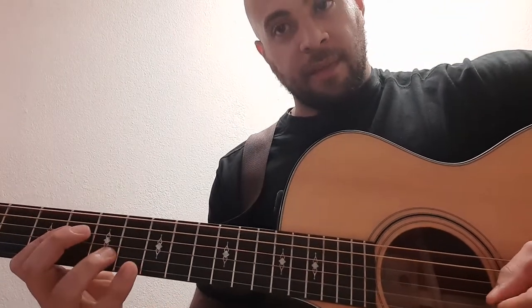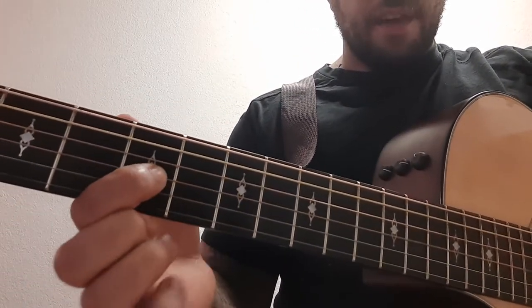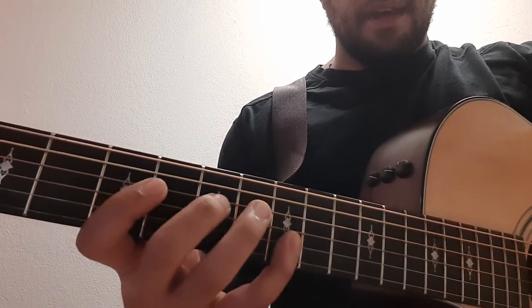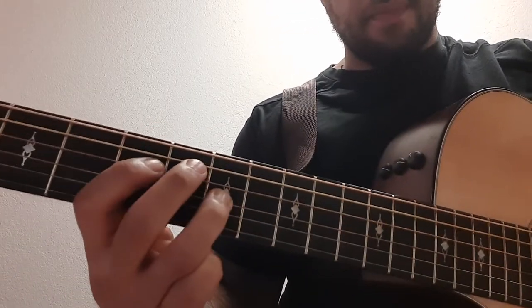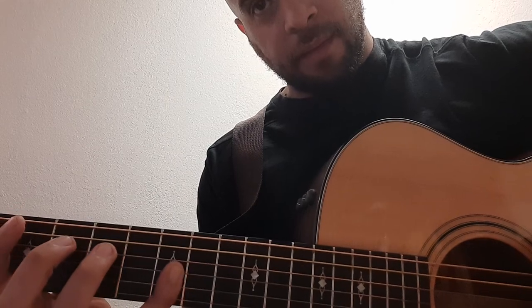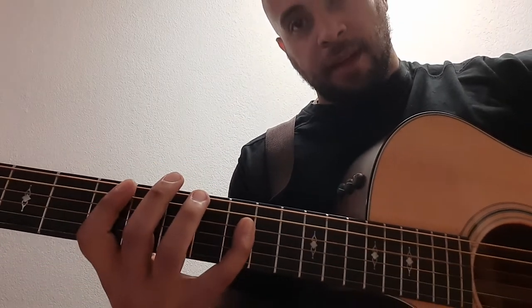When you get to the top you're gonna stop and then reverse. Now you're gonna go ninth fret, seventh fret, fifth fret. So ninth fret on the E, seventh fret on the B, fifth fret on the G — and then so on so forth going back across all the string sets. I'm trying to slow it down for everybody.